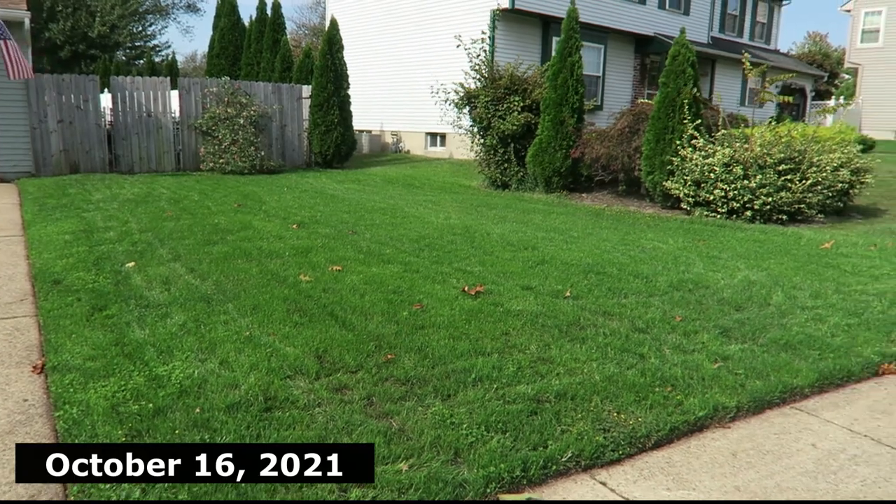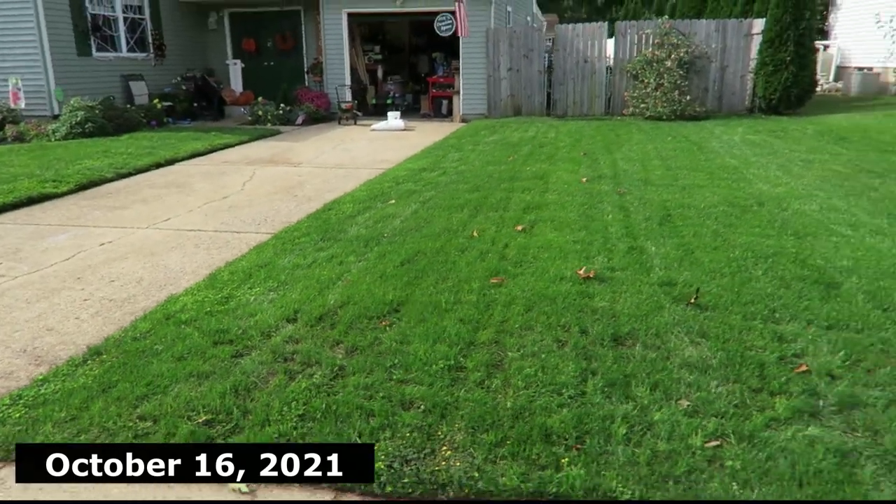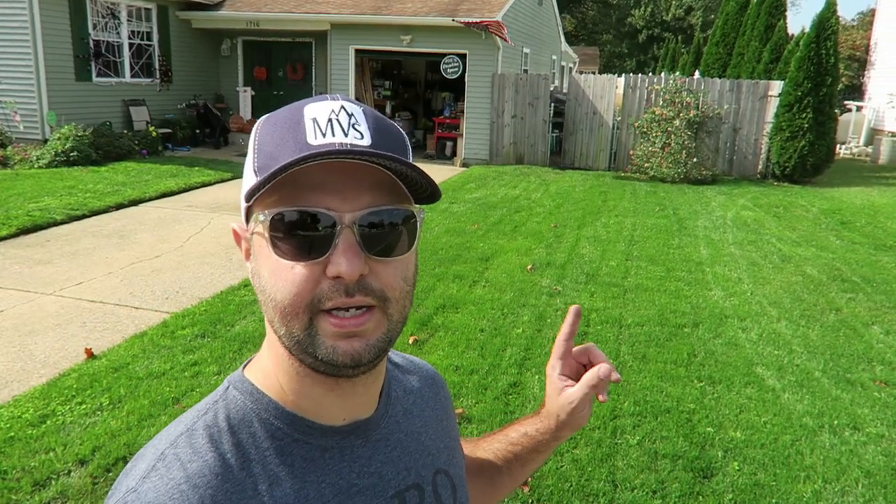Are there weeds? Of course. I do plan on addressing them in the springtime, probably not right now in the fall, but more to come on that. As you can see, it looks really great. This piece right here is filled in really nicely. I did spray this side as well with the liquid iron by the Lawn Whisperer — it's called Midnight 1200.